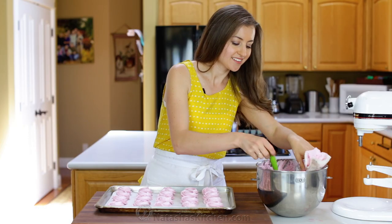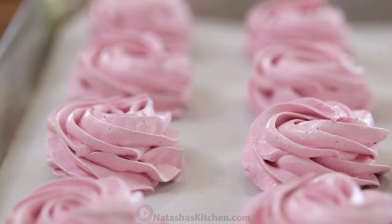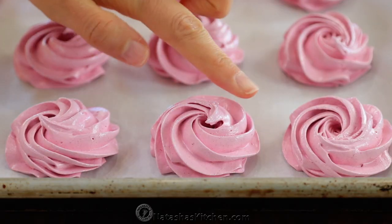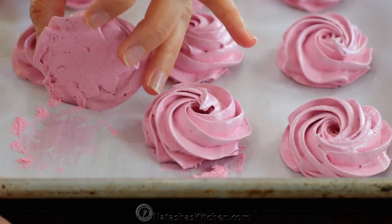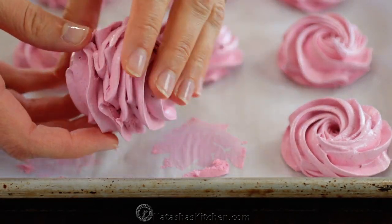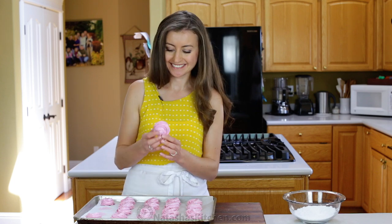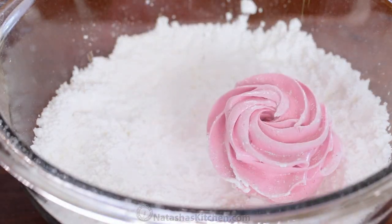Don't forget the taste test — you'll get excited at this point because it tastes so good. Let these rest for 6 to 12 hours, or overnight. The marshmallows will form a glossy film on top, so it shouldn't stick to your hands, and it'll come off the parchment fairly easily. Sandwich two halves together, then roll them generously in powdered sugar, tapping off the excess.